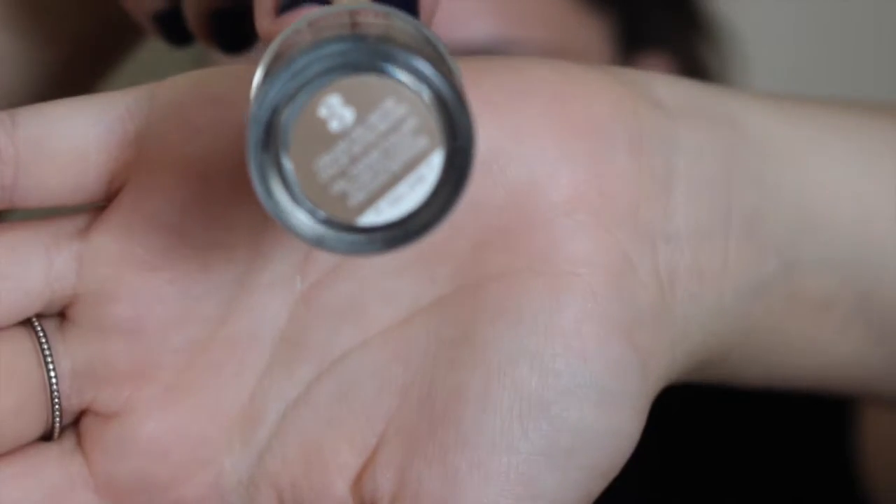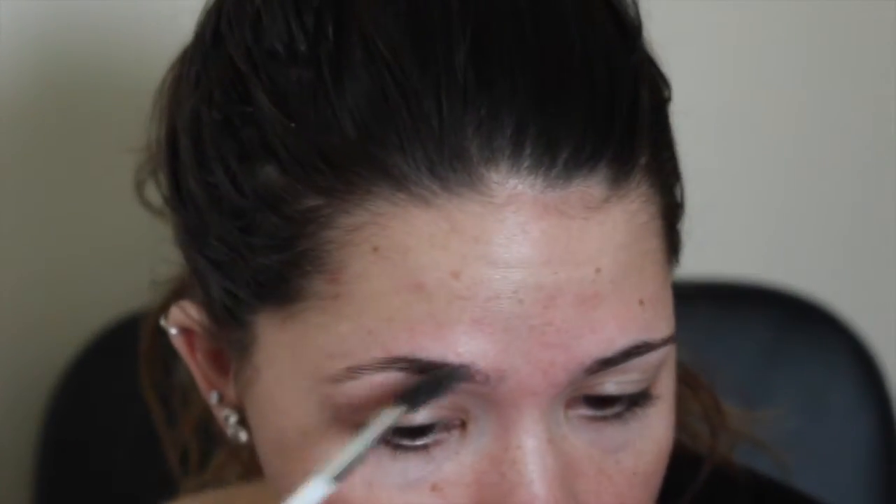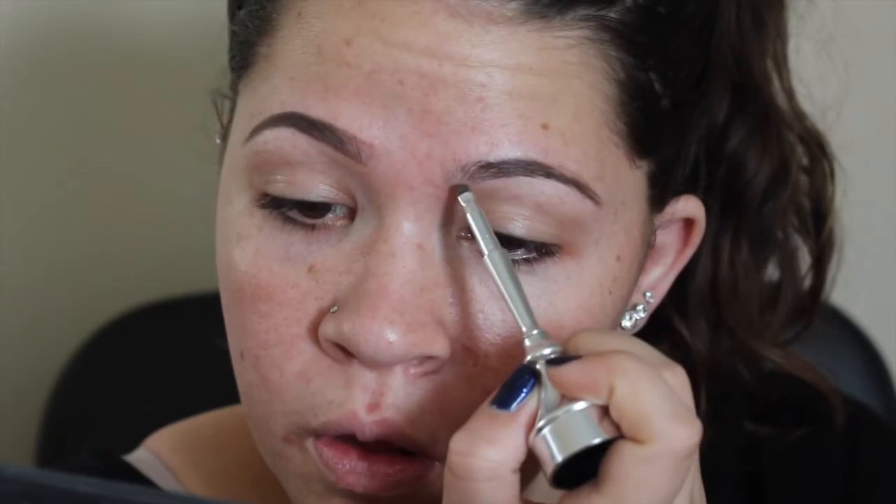I'm starting out with the Benefit Ka-Brow — I think it's a brow pomade — in shade number 3. I'm just using a brow spoolie to comb through and then put that in my brows. I like to focus on the outer tail of my brow first and then bring it in towards the front just to kind of outline my brow first.